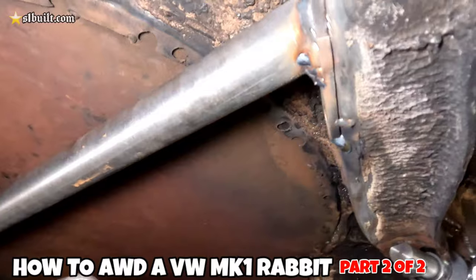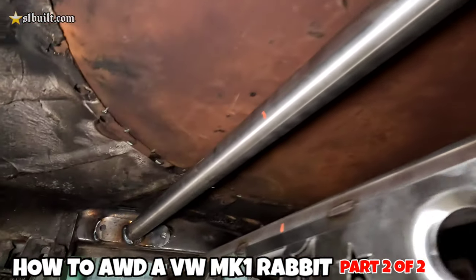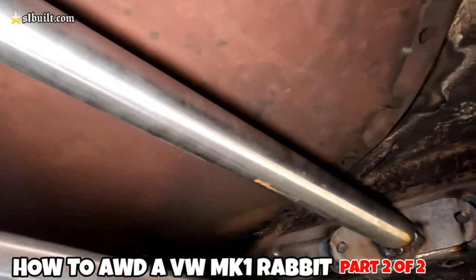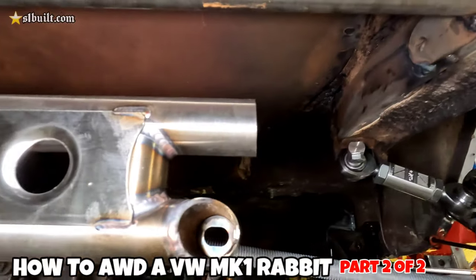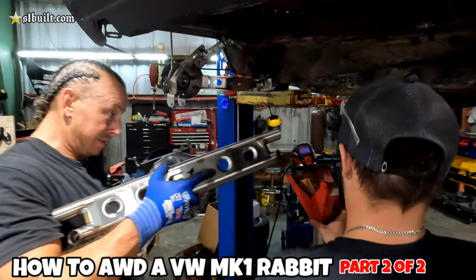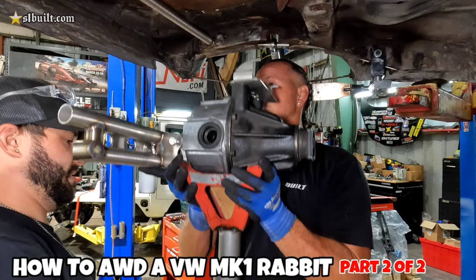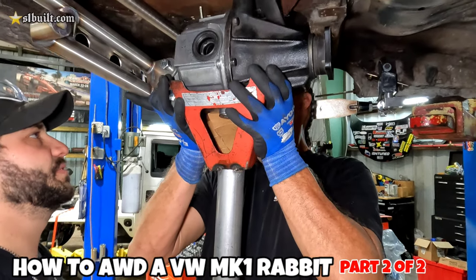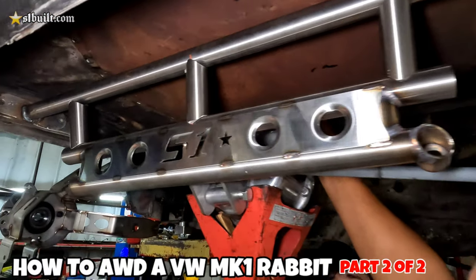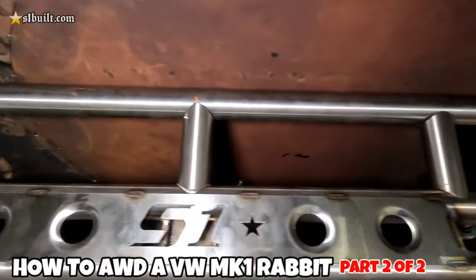It's all tacked up. We got the top brace welded. Now we move forward — back on the grind with this one. Custom top is done, take it out.